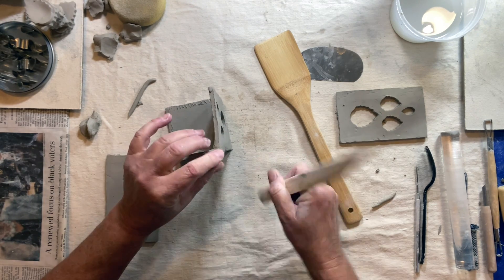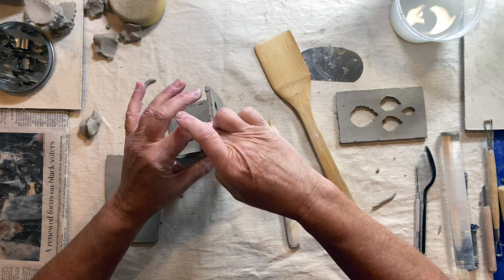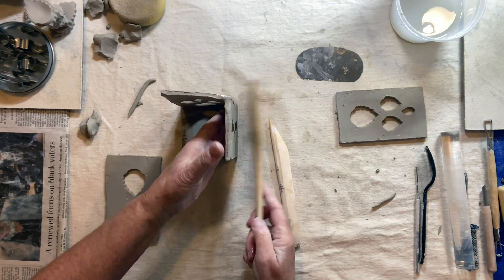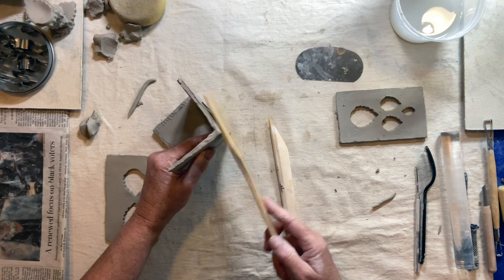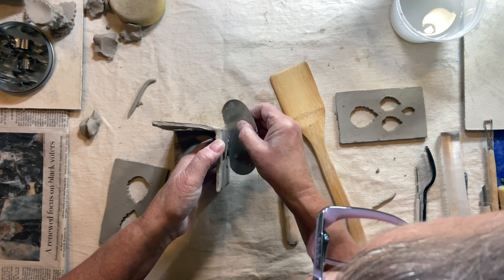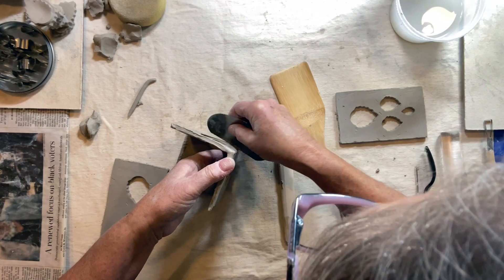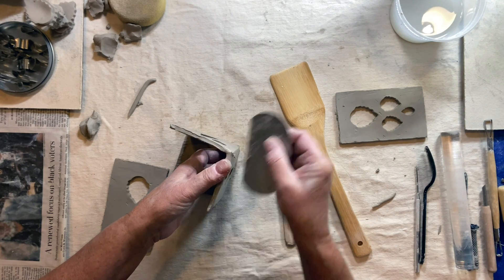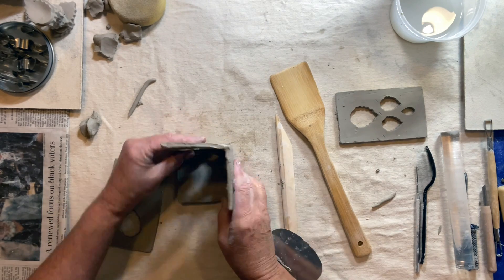The top often is the hardest part — the top will come apart, so you want to make sure that you really connect that and smooth it out so that if it starts to crack you can fix it right away. Then you have your rib, which is very handy to get that nice clean edge back.